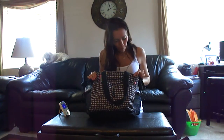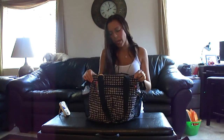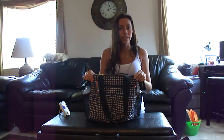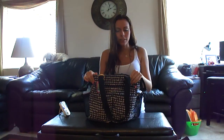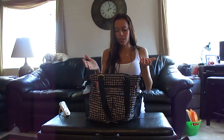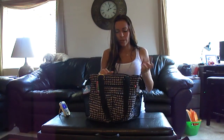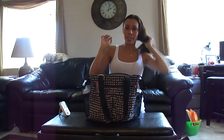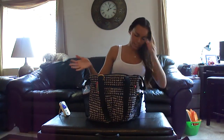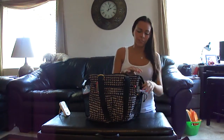I have this Skip Hop diaper bag — I'm not sure which one it is. I have quite a few: the Timi and Leslie Marie Antoinette, a big knockoff Louis Vuitton one that's like a huge tote, and a Kipling one. This one I found for three bucks at a resale, so I gave it a try — and I love it more than my $170 Timi and Leslie one. They're only like 50 bucks brand new.